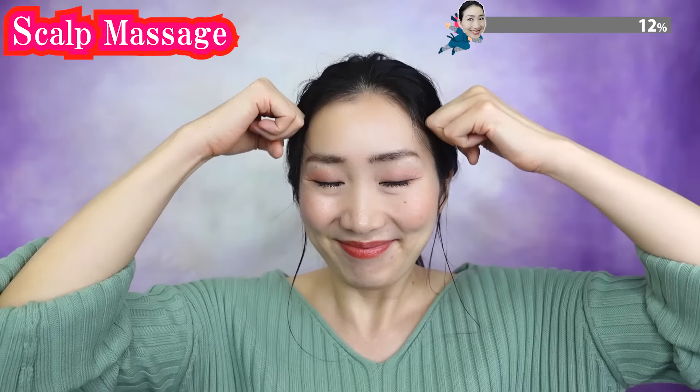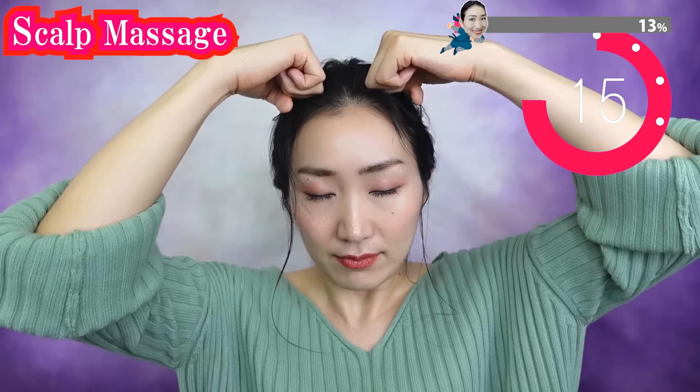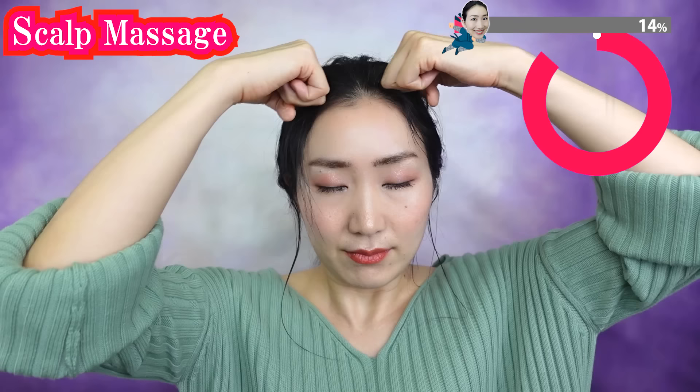Now we massage your scalp. Use your knuckles to massage. Your facial skin and your scalp are connected — you need to make the blood flow well in your scalp so that your face uplifts better.